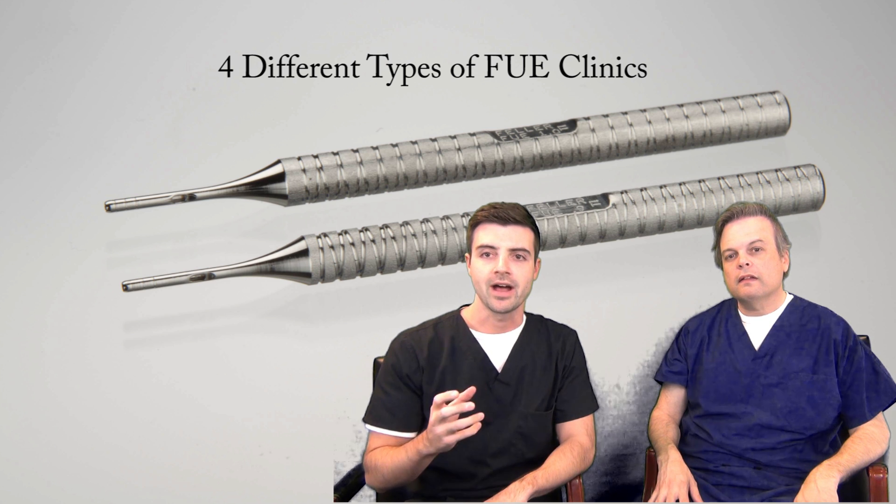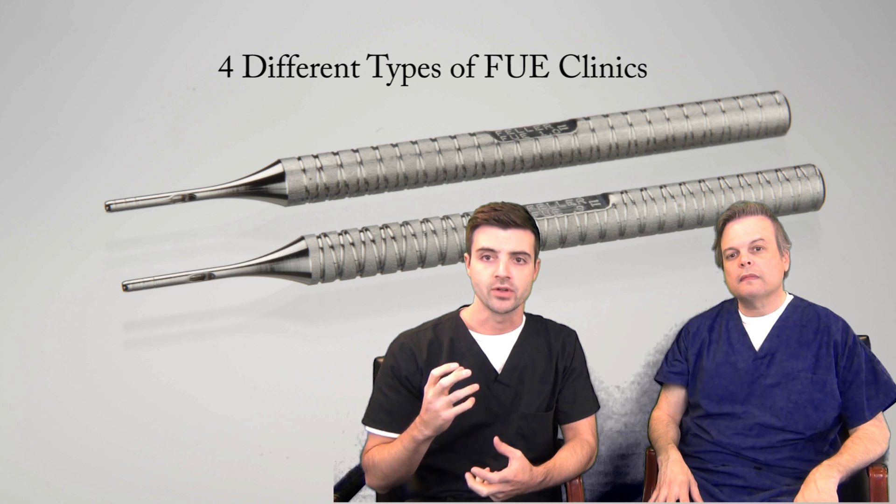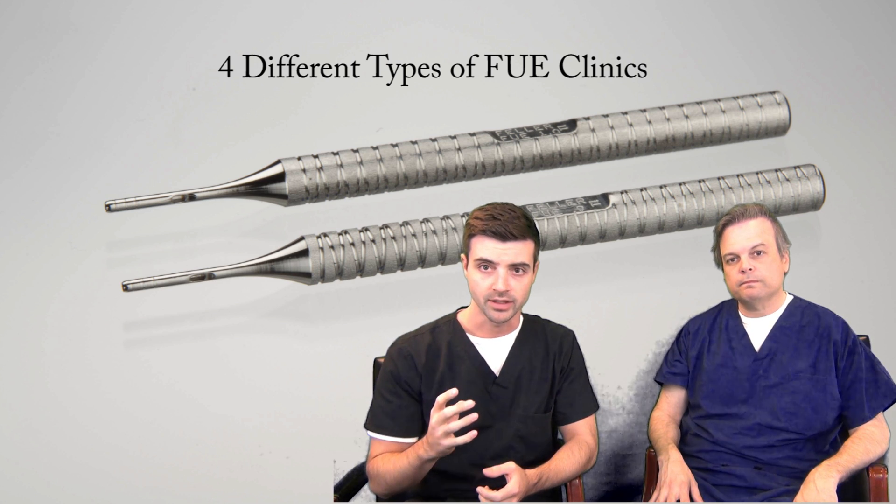So you've decided that you're going to have an FUE. Before making a decision on where you have your FUE done, you need to know that there are four different types of FUE clinics.